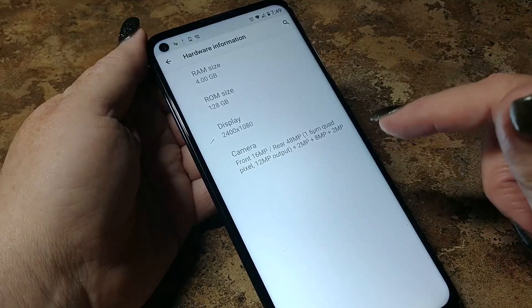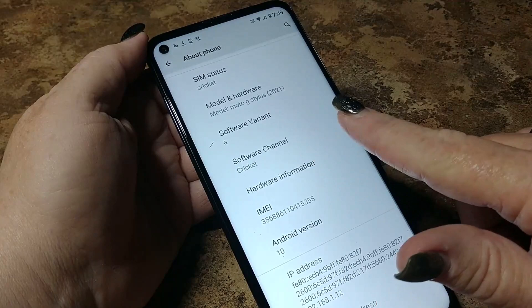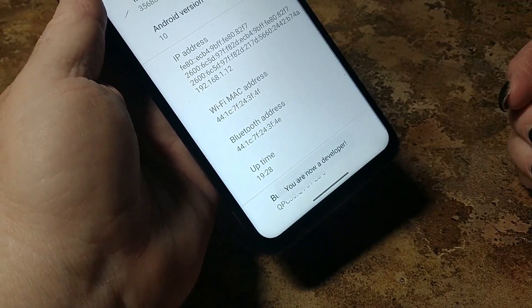We are running Android 10. To open developer options, you want to look for build number right down here at the bottom. You're going to tap it several times and enter your screen lock. Now we have open developer options — let's see what's available.